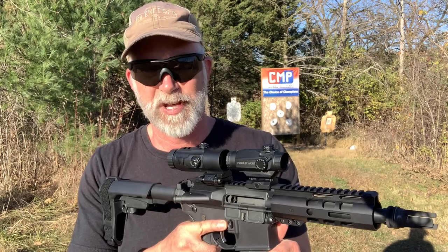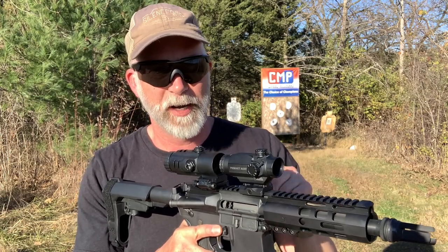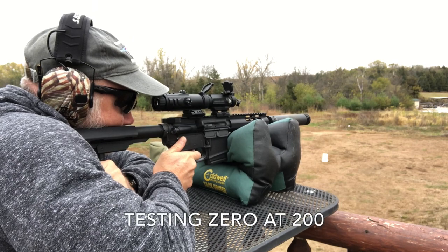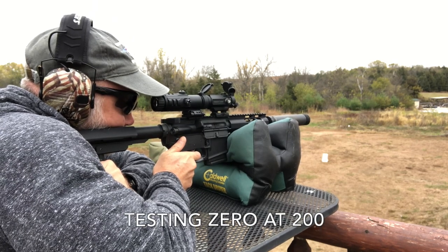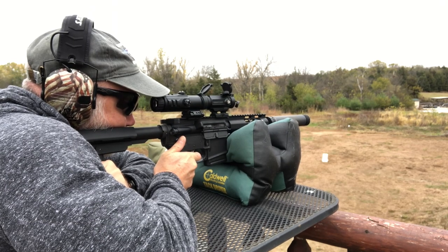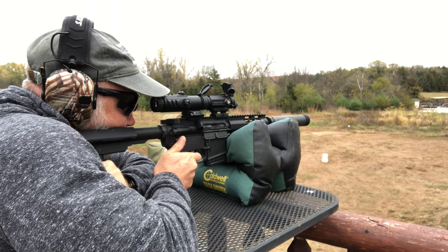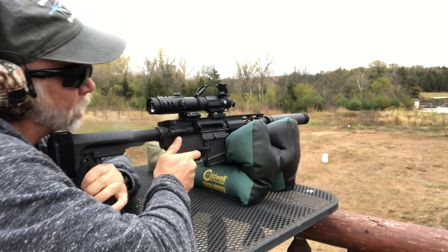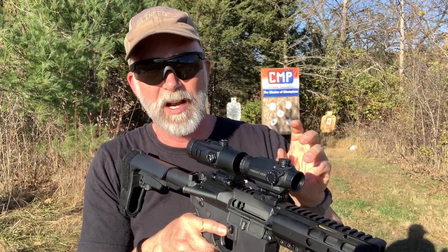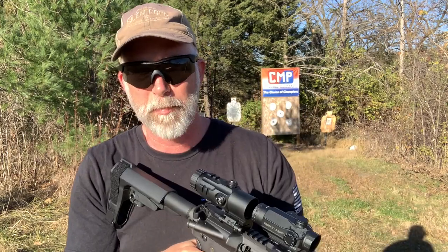Let's take this off before we waste any ammo and do a torture test. I'm going to take it off, torture test it, put it back on, and see how it does.